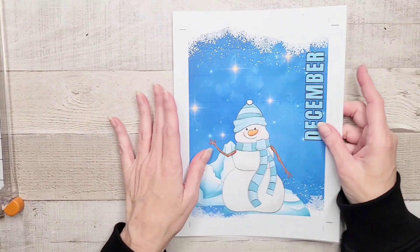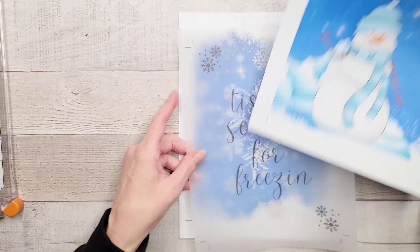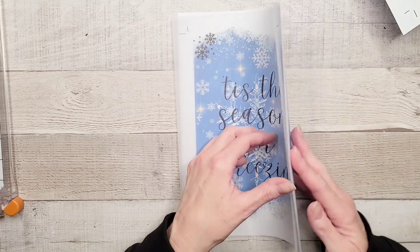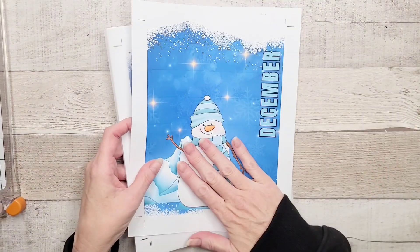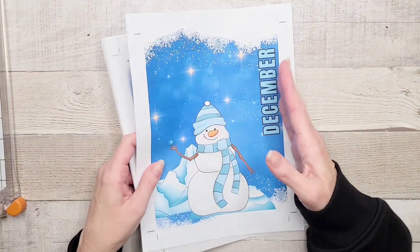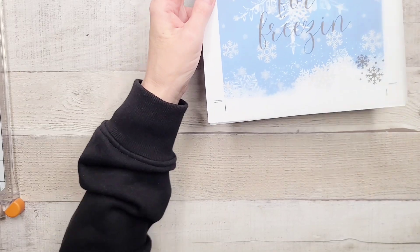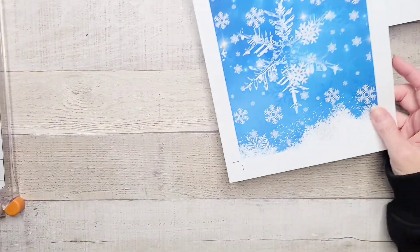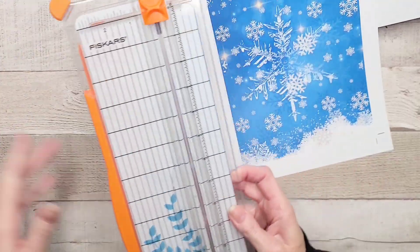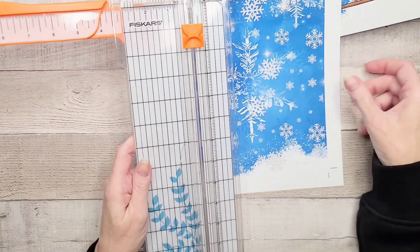So I've created these. This is going to be sort of the front cover and the back cover, so you can see that it matches. And then this is going to go in place of, in front of my main calendar. But we do need to trim these babies up, so let's get the paper trimmer and let's have a go at it, shall we?